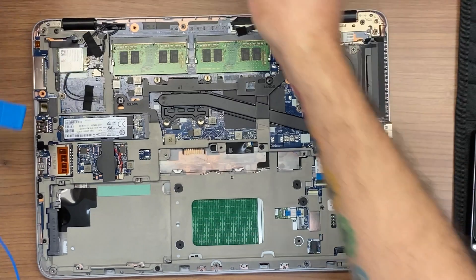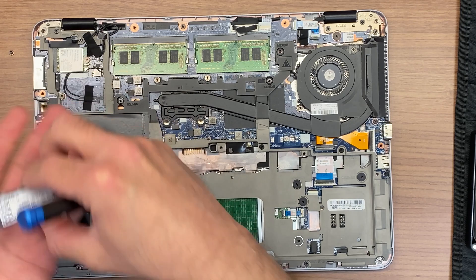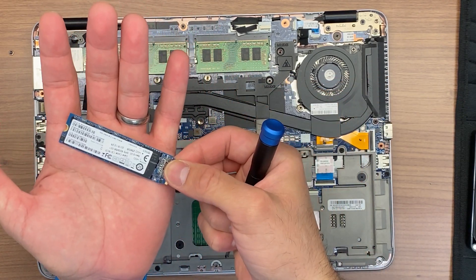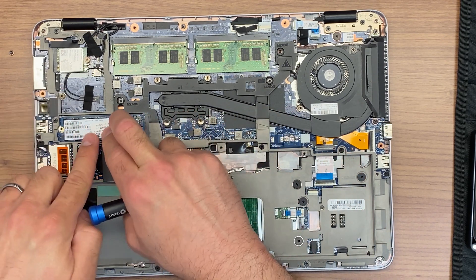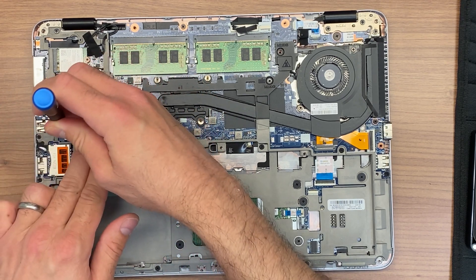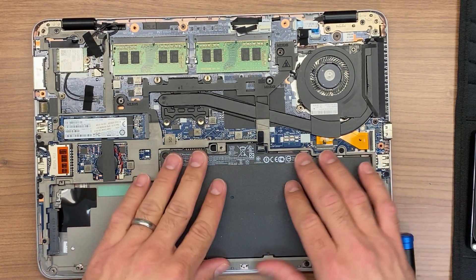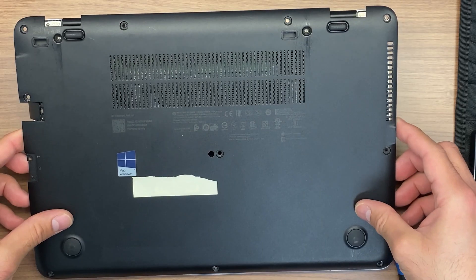Once the battery is removed, we're going to proceed to remove the SSD. The replacement part is ready to be installed. We make sure the SSD is seated properly and proceed to install it. Then we install the battery, the screws, and the screw covers.